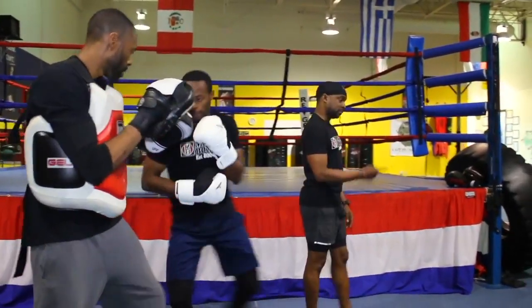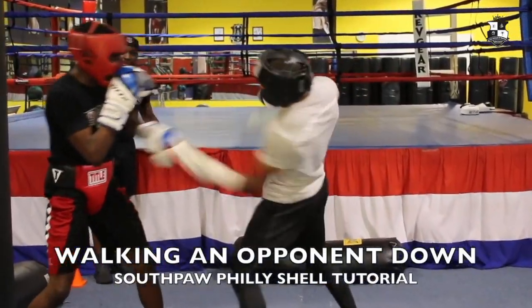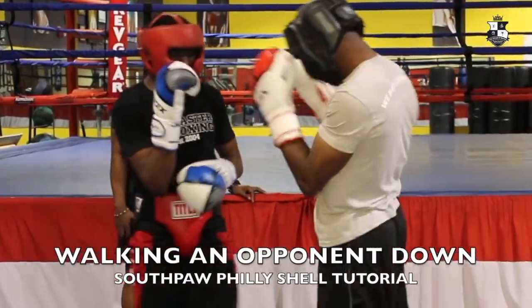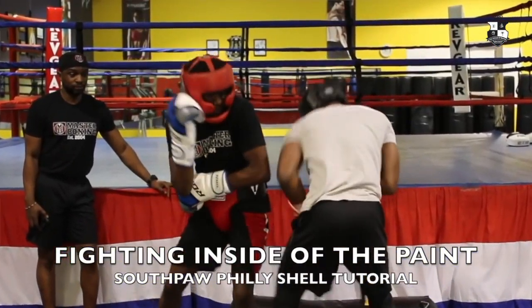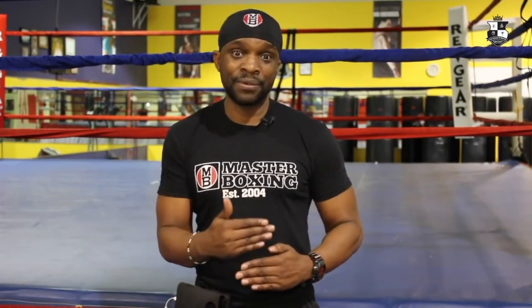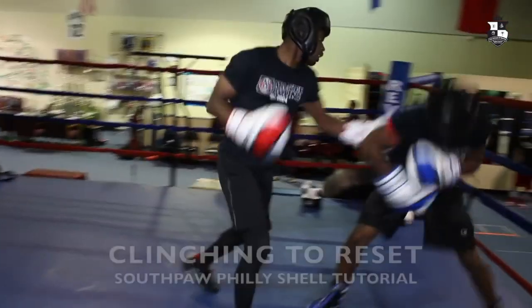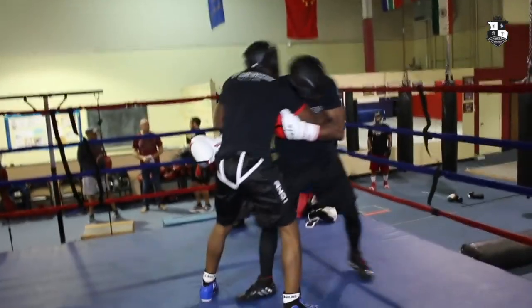Wednesday, you go through your spar drills — drills to prepare you to spar inside of the box, inside of the Philly shell. As you progress throughout the week, you go on to inside fighting. Thursday covers how to work inside of the box using the Philly shell style, inside fighting and clinching from the Philly shell, using the outside and inside parameters of the ring — ring generalship.